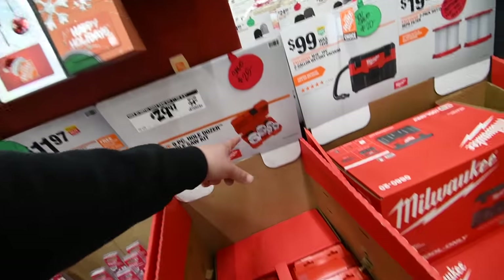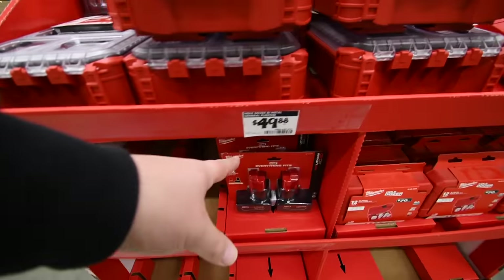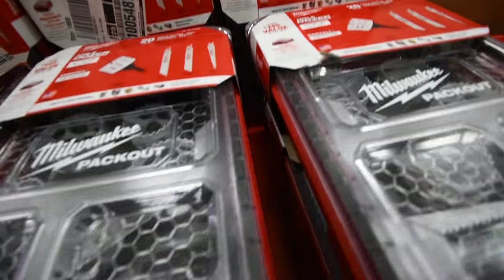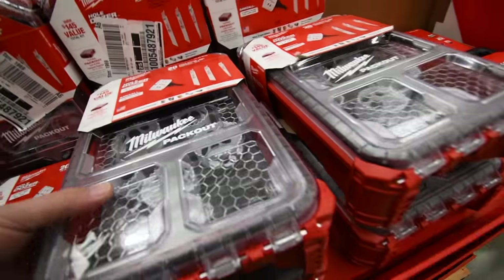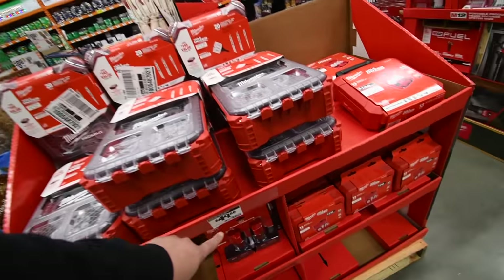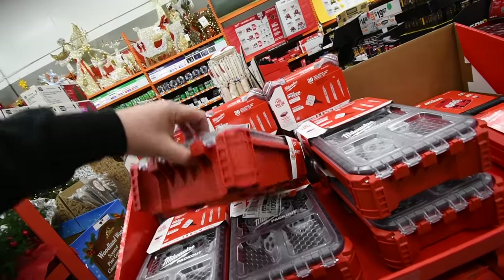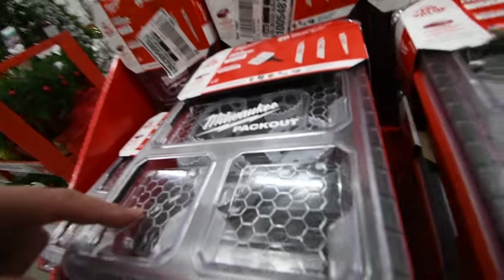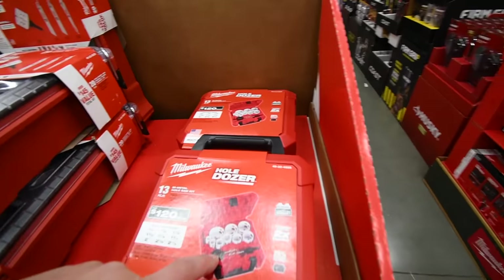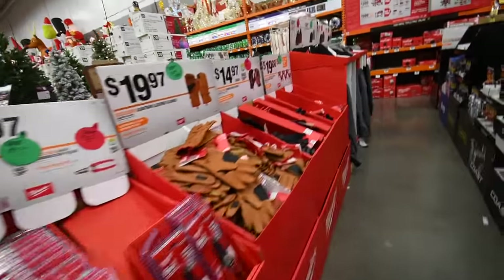$30 for their Hole Dozer nine-piece kit. $50 for this kit — it comes with a total of 12 blades, a bunch of Hole Dozer stuff, and a Pack Out kit. I'm buying this today. $50 for that — when the Pack Out kit is like $35 by itself and it comes with a foam insert, that's a good deal. There's also a 13-piece Hole Dozer kit here but the price tag fell off.